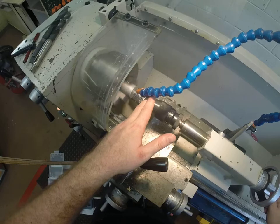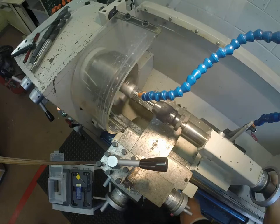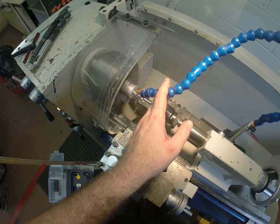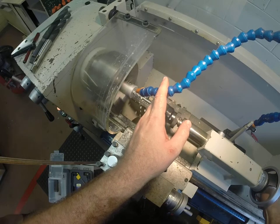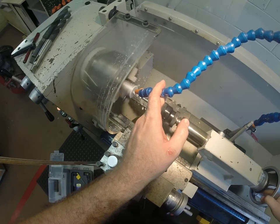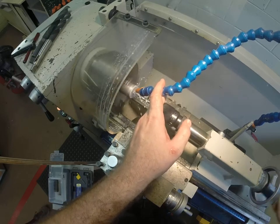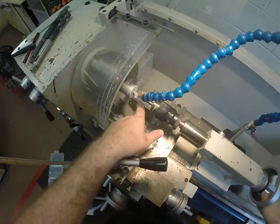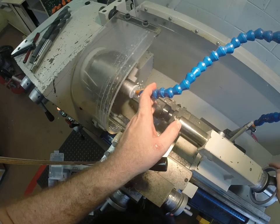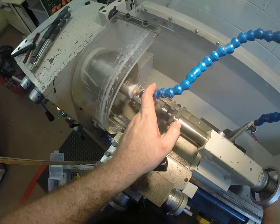Once we're all the way through — we're nearly there. You'll feel the resistance go, and once there's no resistance that means you're all the way through. Not quite — I need to keep coming back in and out to clear out those flutes of swarf. Now if you don't clear them out, once it gets to this point the metal will just keep rubbing against the side and it'll eventually harden and get stuck in there.